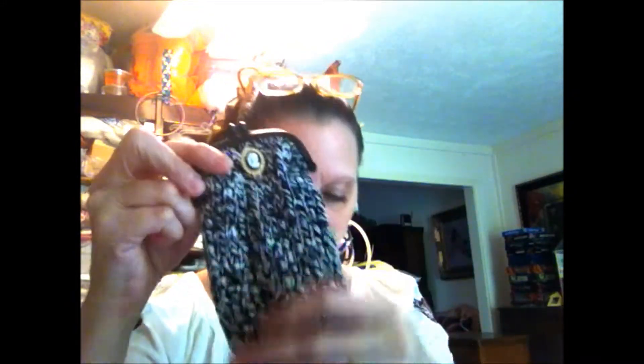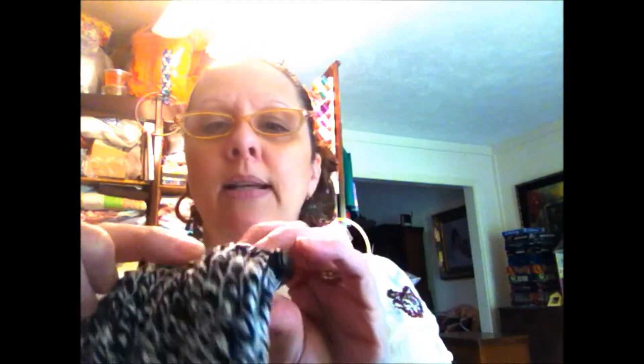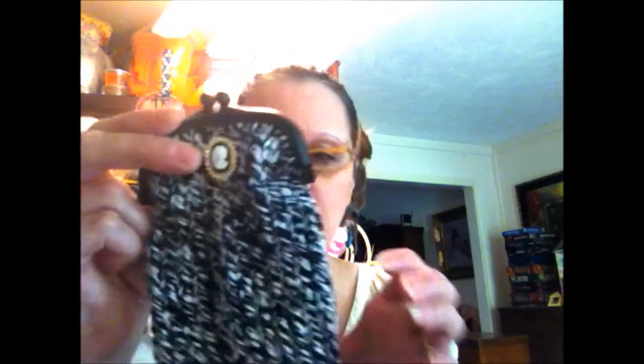Hi, it's Angie from Canterbury Trails Farm. Today I'm going to show you how to make these cute little — well, this is an eyeglass case. I'm going to make a cosmetic case with the other one I'm working on. So I'm going to loom knit the eyeglass case and put the little purse frame on there. This one I did out of cotton yarn and I added a little cameo — a little plastic cameo with faux diamonds that you just sew on, and I got that at Michael's.